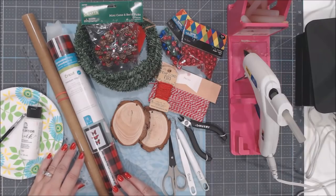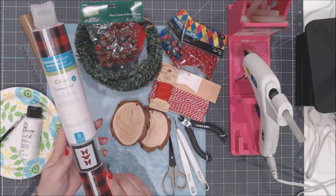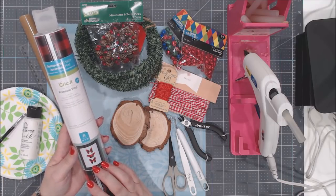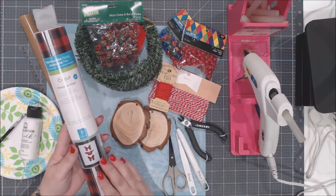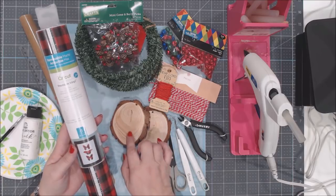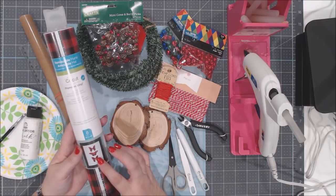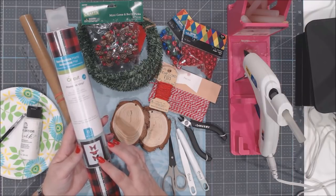Let's take a look at the supplies needed to make the wood slice ornament with printed vinyl. I'm going to be using the Cricut Removable Mat Premium Vinyl — this is the Rustic Lodge Lumberjack Sampler. You can use any pattern you like. We are going to be using a white background on our wood slices, so you want the pattern vinyl to have quite a bit of color to it so it stands out.